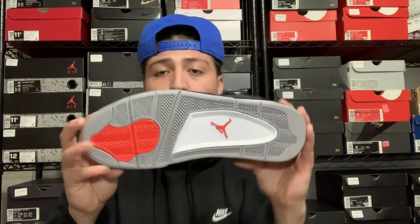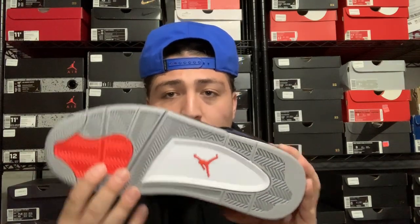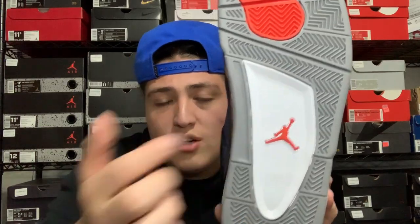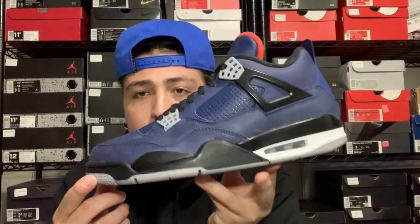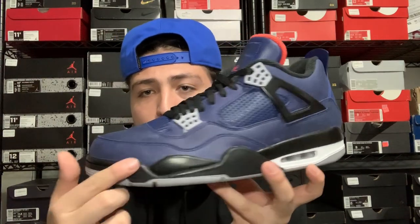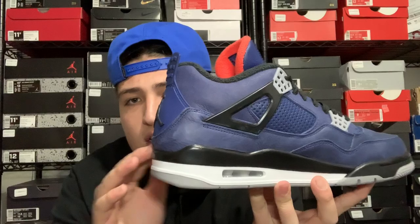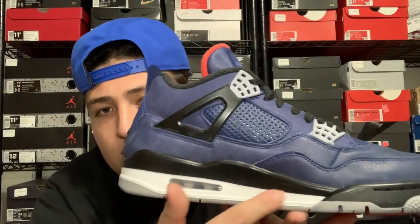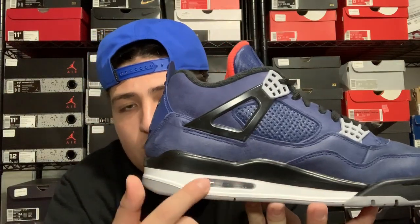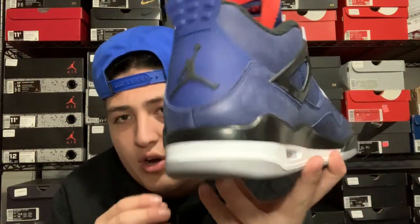Starting off with the bottom — as you guys can see, we got a mostly gray bottom down here, and then you have a red part and a red Jumpman right there as well. On the midsole we have a black midsole going around the toe of the shoe, and on the inside this part is white — so we got black and white. There's a gray and clear air bubble in there on both sides.